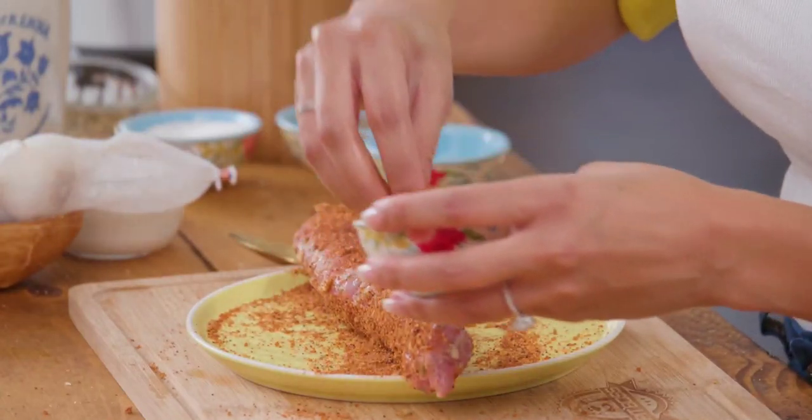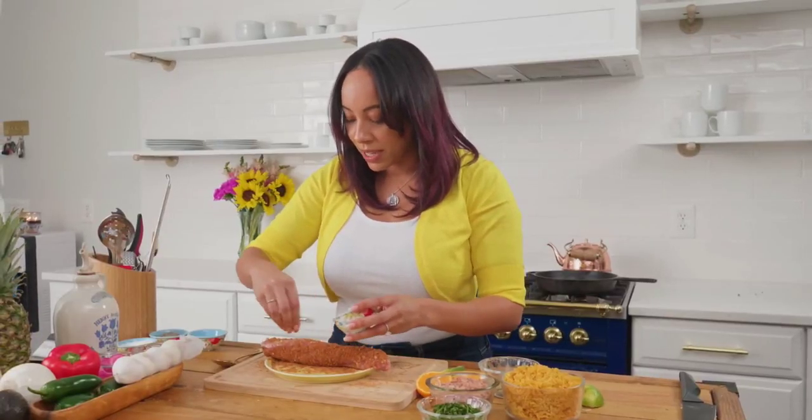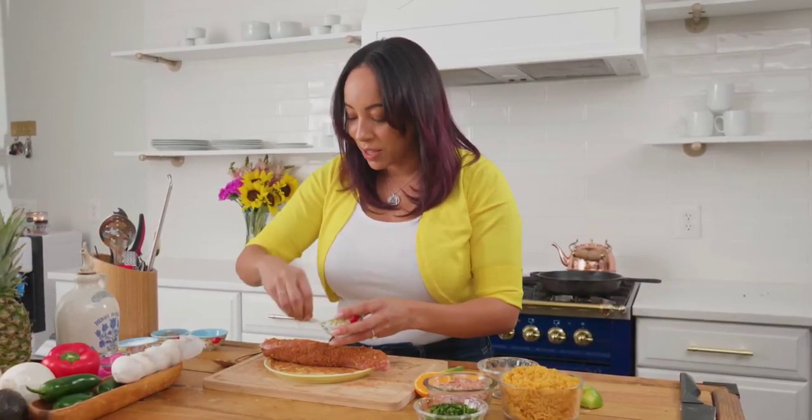We want to make sure that we just coat every single side — it doesn't have to be pretty, it just has to be covered. Now I'm going to let this rest for about 15 minutes and then I'm going to go put it on the smoker.